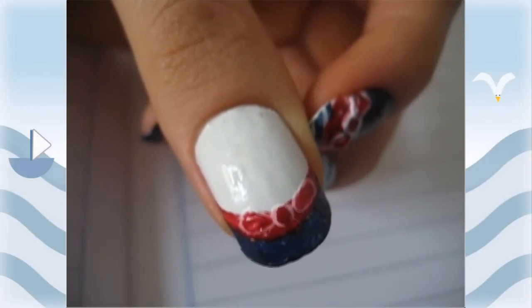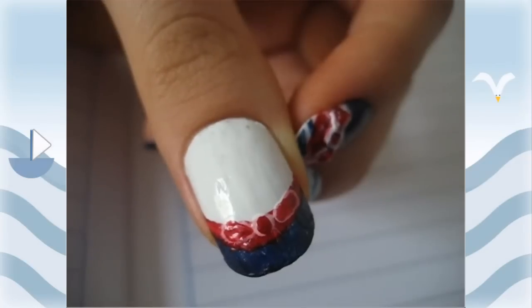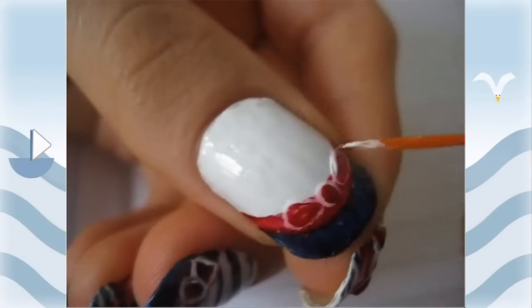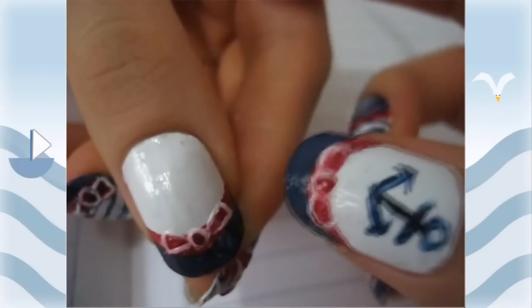After that I filled the bow in with red, making sure to leave the outer edges white. But the red kind of sucked in the white and made it turn pink, so I'm going to take the white again and outline it so that the white color shows more.